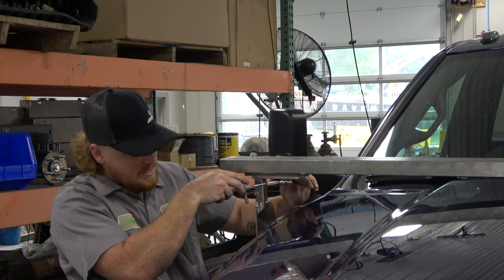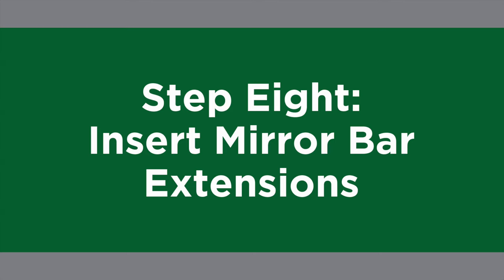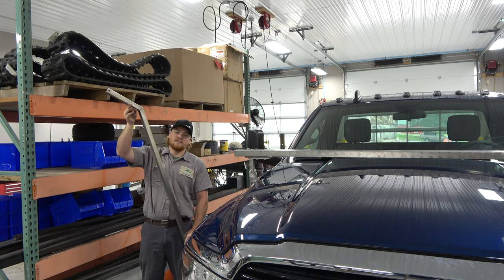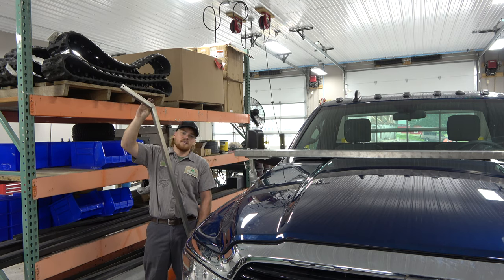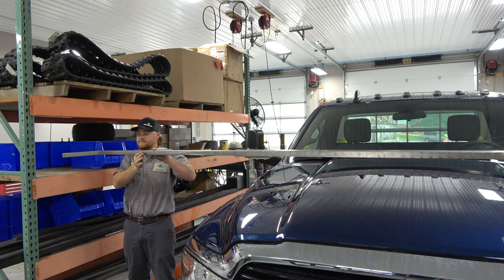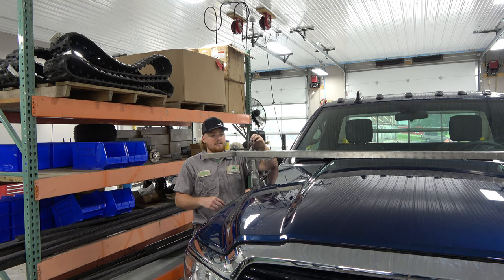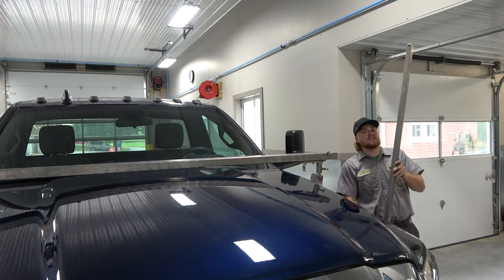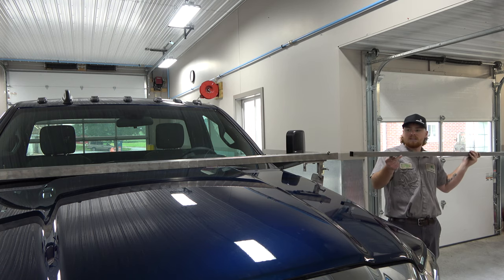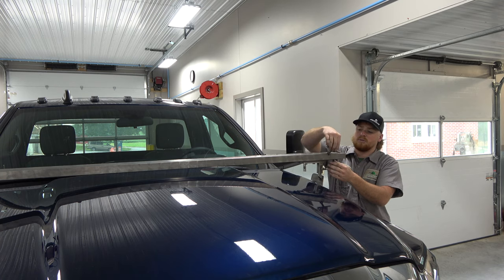Now we're going to tighten up the other side. Now we're going to install the mirror extension bars on the passenger side. For this side it will be the one with the angle — you want the angle facing toward the front. The purpose of this angle is so nothing obstructs your view from inside the truck. With your extension in, take your half-inch T-bolt and thread it into this nut. Now for the driver side mirror extension, we have a straight. It is optional to get another angle for the driver side, but that is your preference. Again, put your half-inch T-bolt into this nut.